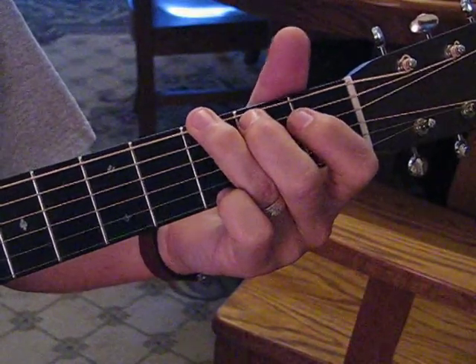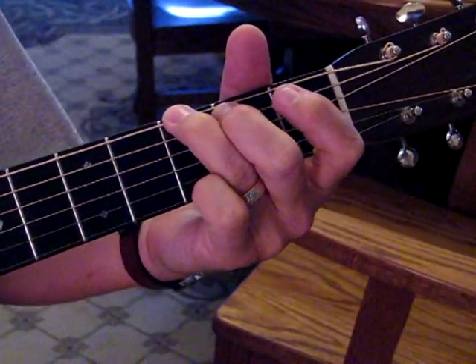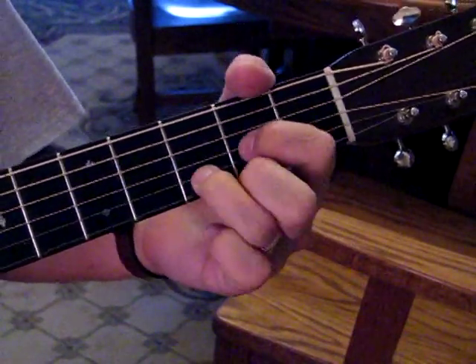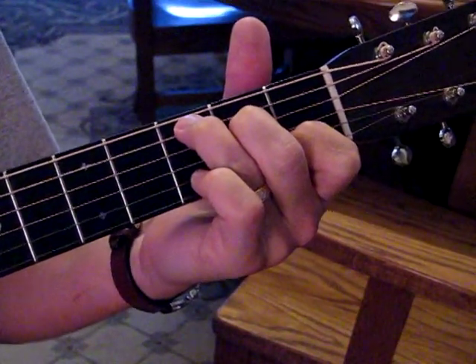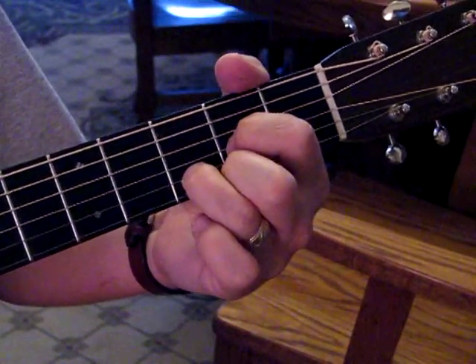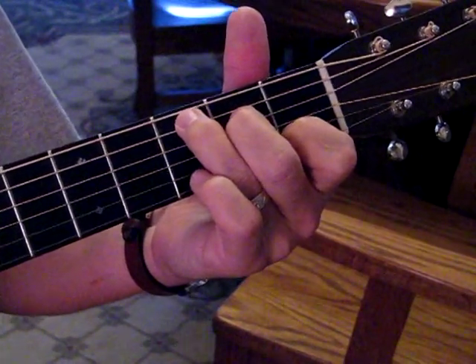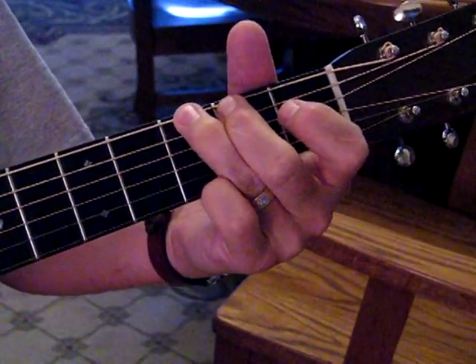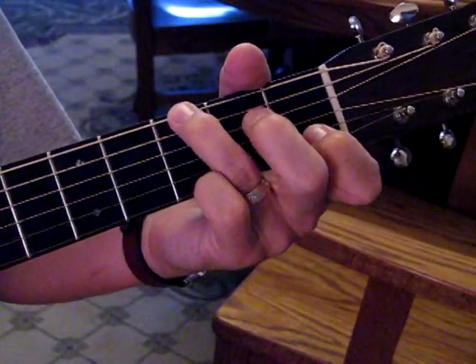There's a slow part. They come in with a slow G twice, then they go to D, to C, back to D — 'mama's got a squeeze box' — C, 'daddy never sleeps that night.' And then you just hold that G for a second, then the banjo comes in and you start hammering on the C.